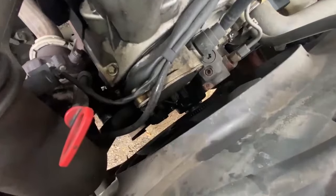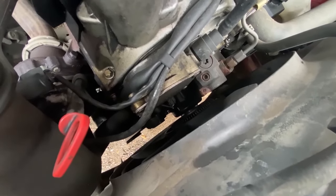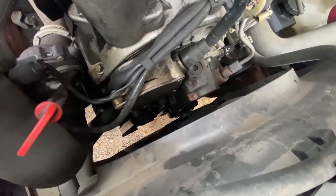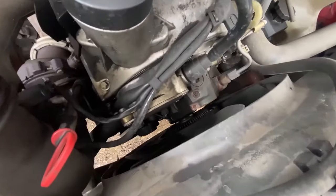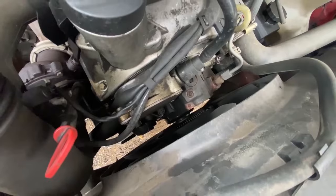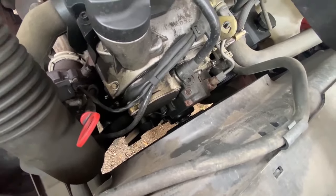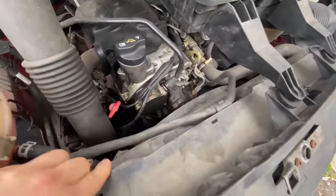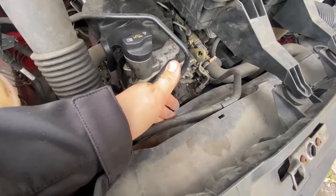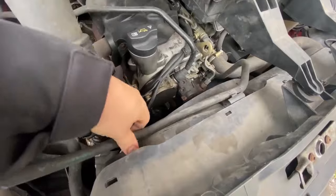The coolant leak was coming literally out of that pulley there where it bolts onto the viscous fan. This is right in the depth of the front of the engine, so what we have to do is take off all this cowling, try and get the viscous fan off, and then we should have enough room to actually work on the water pump. So let's get cracking.